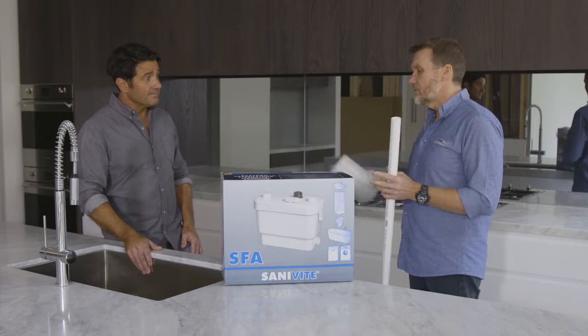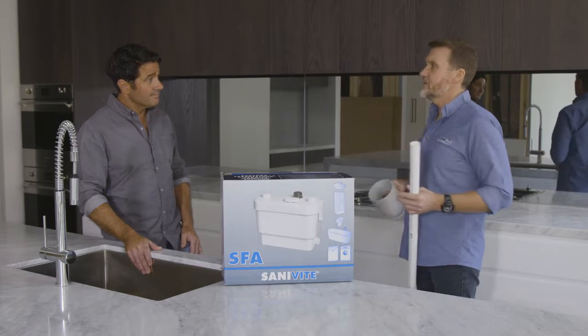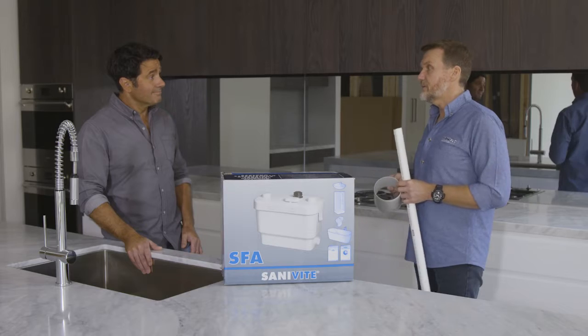And it's not just for sinks — it does other things as well. Laundry tubs, washing machines, dishwashers, baths, showers — so yeah, it really is a versatile pump.